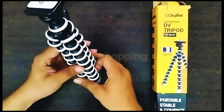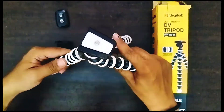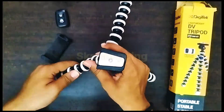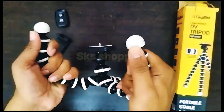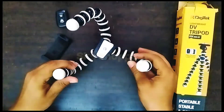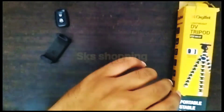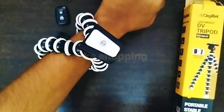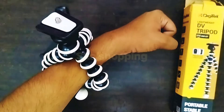इसमें rubber की grip दी गई है। अब हम देखते हैं इसको — इस तरीके से आप इसको कैसे भी set कर सकते हैं, और इस तरीके से fold भी कर सकते हैं, जिससे आप कहीं भी इसको mount कर सकते हैं। अभी मैं अपने हाथ में इसको mount करके दिखाता हूँ — देखिए किस तरीके से यह हो गया है। अब इसमें हम phone holder लगाके video create कर सकते हैं।